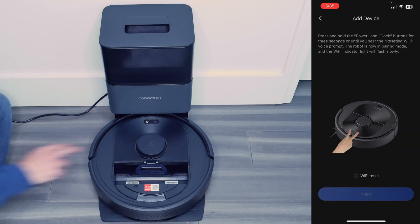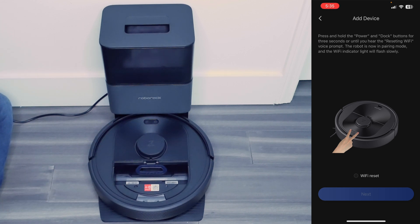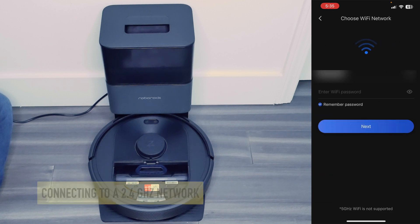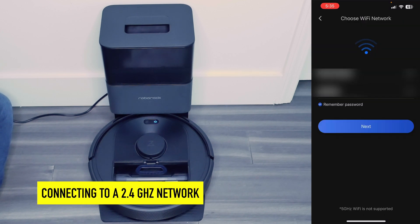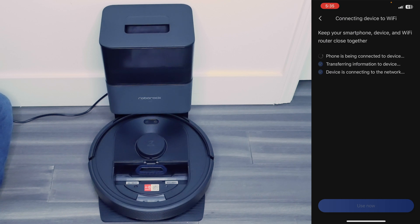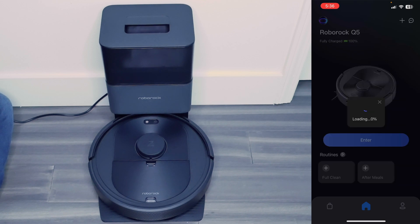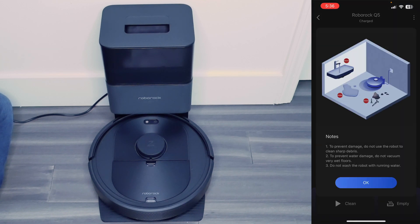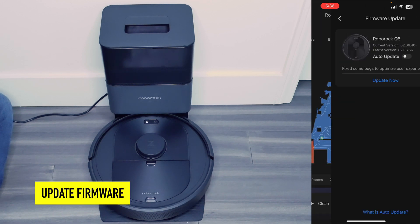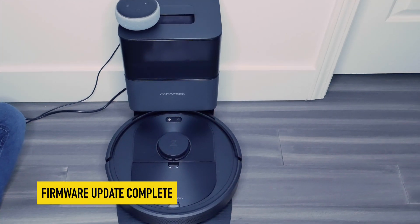I've got the QR code here. Now I'm going to press and hold the power and dock buttons for three seconds until I hear 'Resetting Wi-Fi.' I'm going to hit yes, reset Wi-Fi, then select my Wi-Fi and hit next. I'm going to say yes, I want to join the Roborock network. Wi-Fi connected. Dustbin installed. I'm going to agree to legal information, hit OK, update the firmware — hit auto update, then update now. Firmware update is now complete.